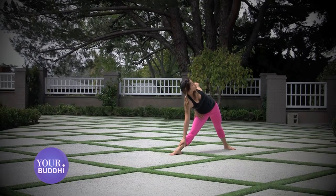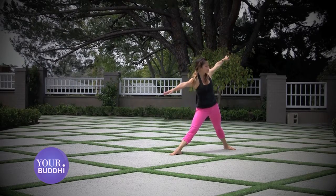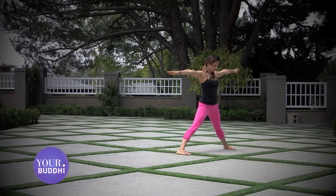Free the top arm back towards the sky on an inhale. Exhale, root down through the feet and stand all the way up. Turn your right toes in so the feet are parallel, reach up on an inhale.